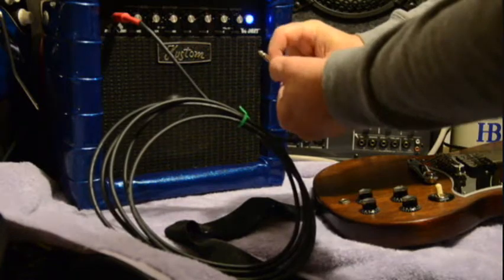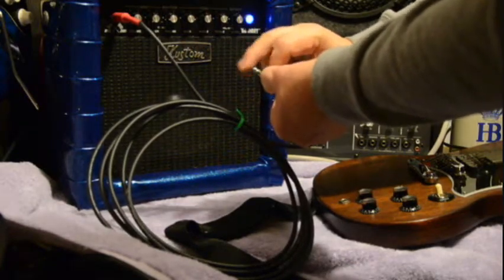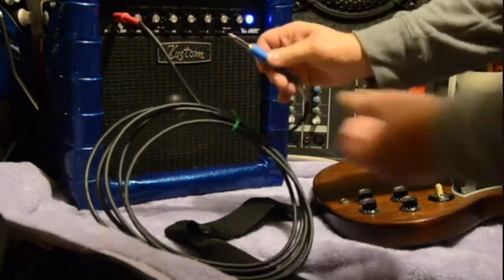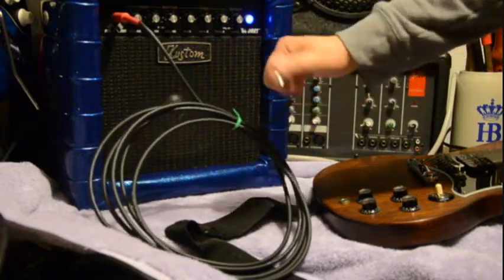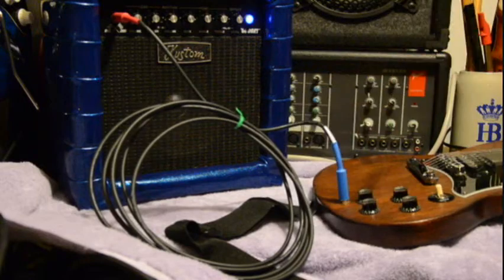Push down a little spring — now it makes noise. Release the spring, which you never have to do — you don't have to touch it, it's all automatic. No noise. Plug it in — all the noise you can make, normal end.